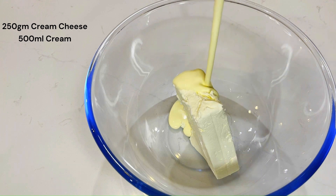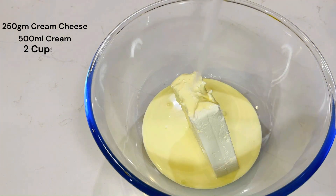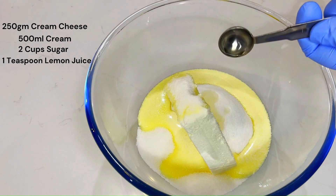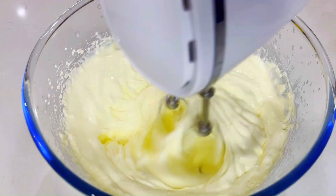While they are setting, make up the cheese filling. In a bowl mix 250 grams of cream cheese, 500 ml of cream, 2 cups of white sugar, 1 teaspoon of lemon juice, 1 teaspoon of peppermint extract, and thoroughly mix it all together.